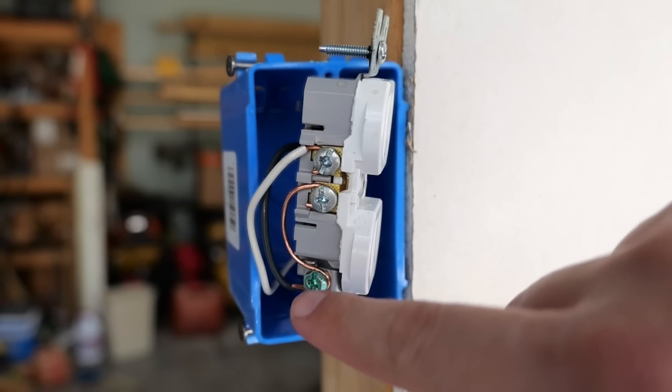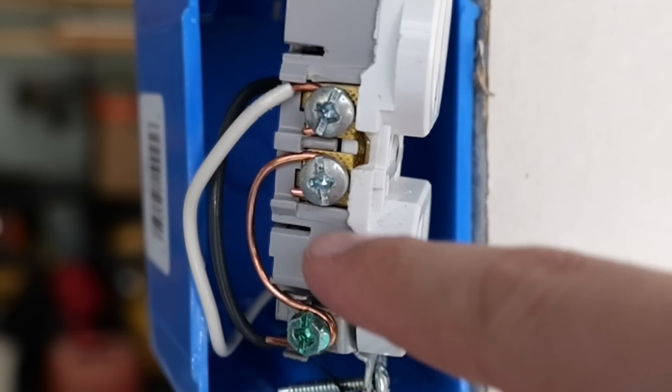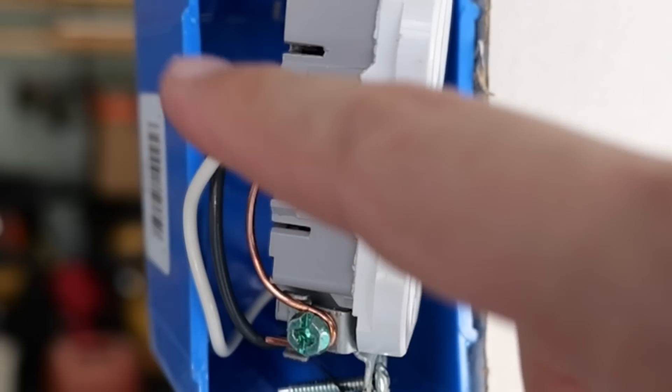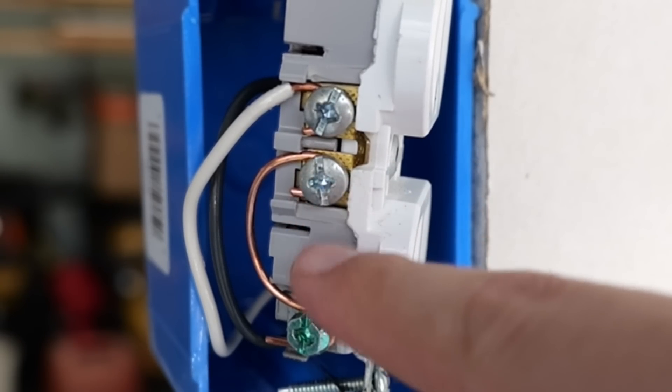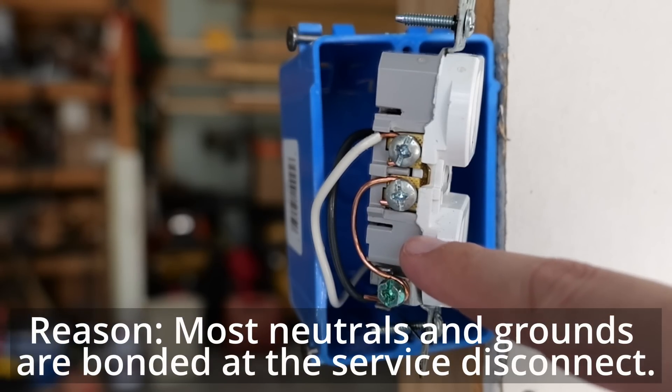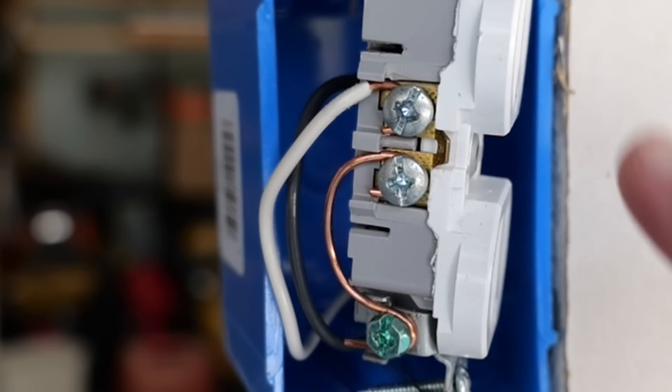In order for that receptacle tester to show that this receptacle is grounded, let's take a look at the other side of the receptacle — and there is the problem. What we have here is called a bootleg ground, or a cheater's ground. What people will do is take a piece of ground wire — or they may just use a piece of the neutral wire — and connect it from the ground terminal to the other neutral terminal on this receptacle. That is what is fooling the receptacle tester into thinking that this is a grounded receptacle.